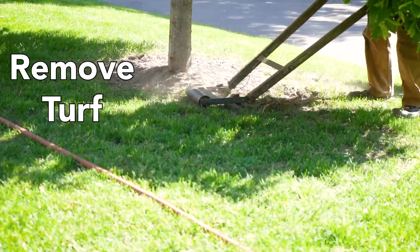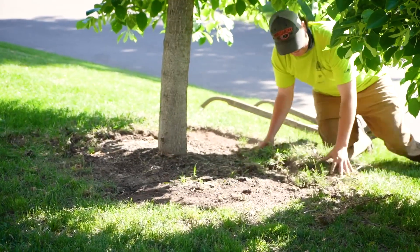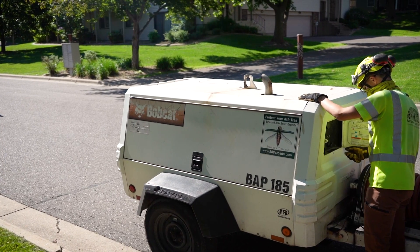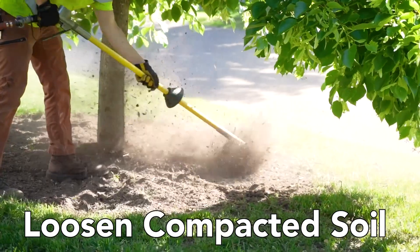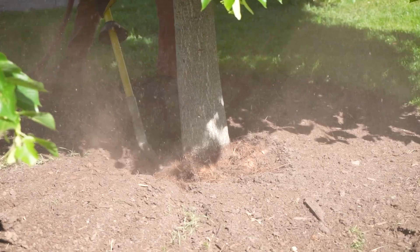We start the root care service by first removing the sod around the tree. We then take an air spade and break up the compacted soil around the base of the tree. An air spade can help loosen the soil while minimizing the damage to any tree roots.